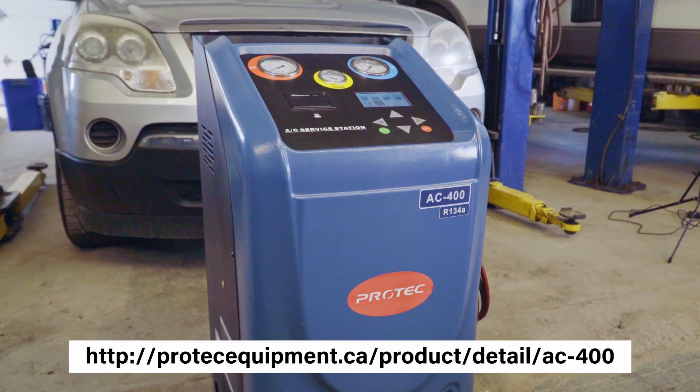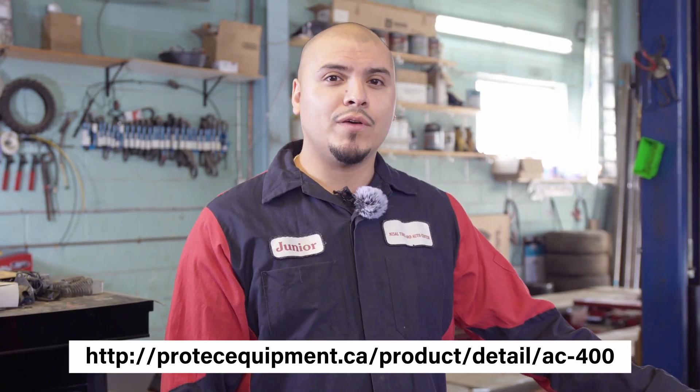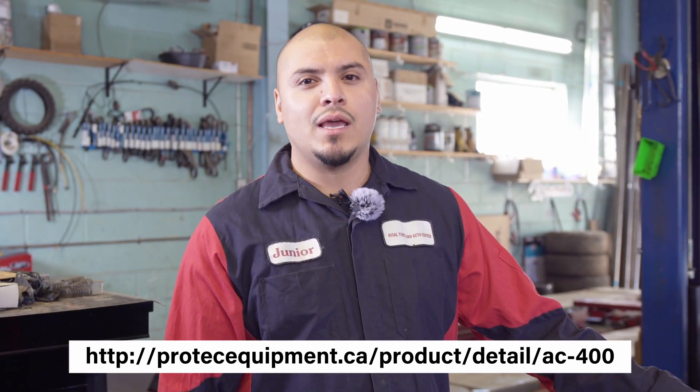Hi, today I'm going to be introducing and showing you how to use the AC Machine AC400 by PROTEC. This machine is capable of AC discharge and recovery.